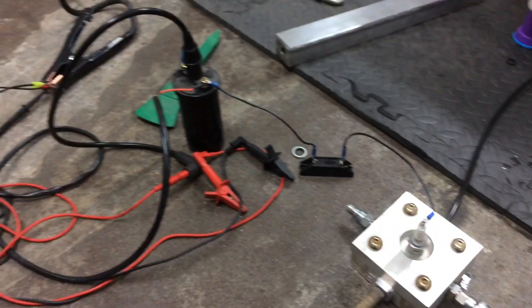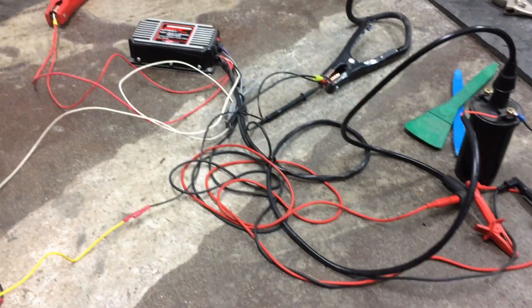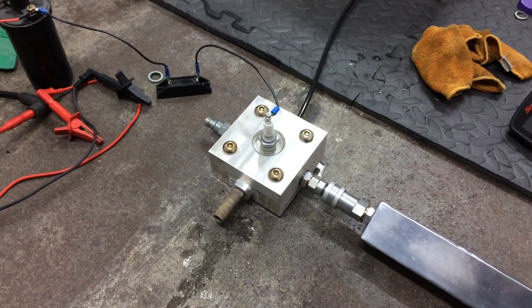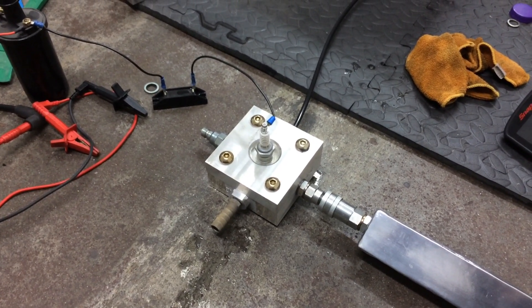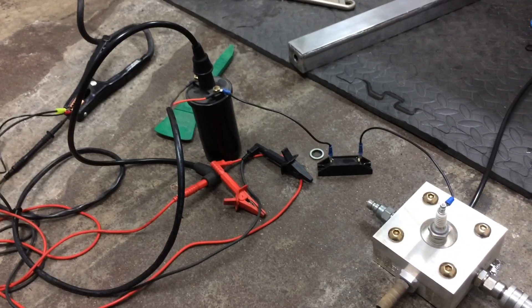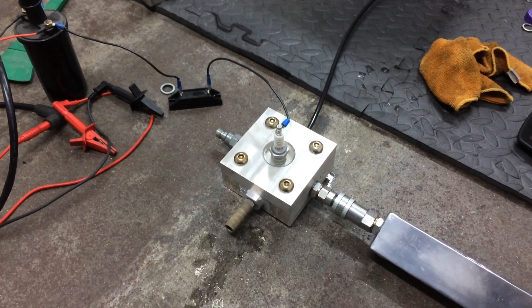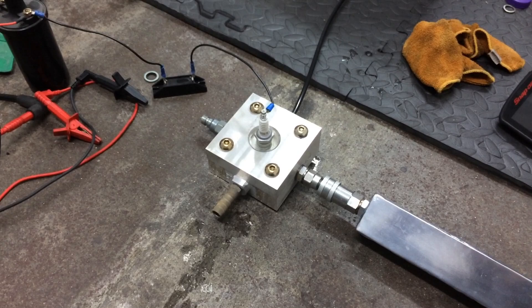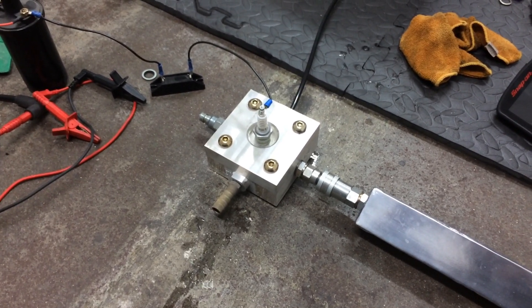We've got 40 kilovolts roughly with that coil and that ignition module. So it would be interesting to see if we can make a 100 to 130 kilohertz spark and see what happens with 40 kilovolts. There's no way I'm messing around with a million volts — I'll leave that to the people who build Tesla coils professionally. Alright, that's it for today, folks. Hope you enjoyed it. Cheers.